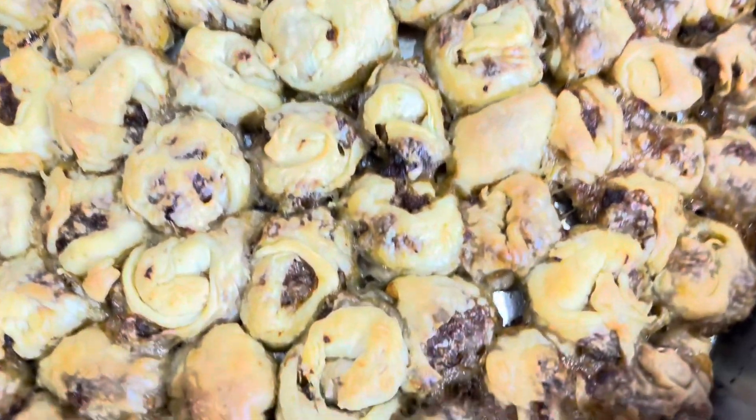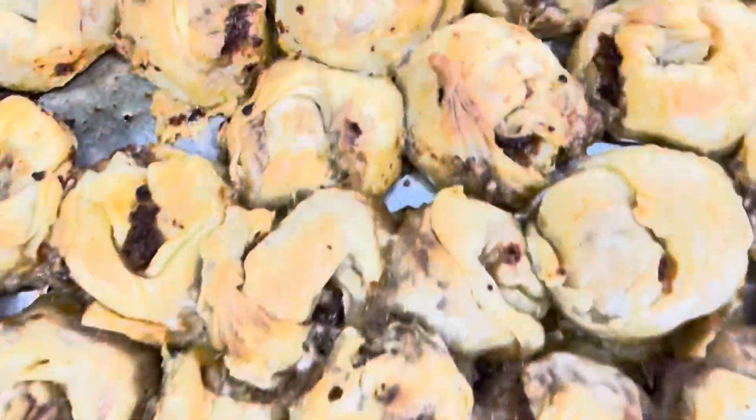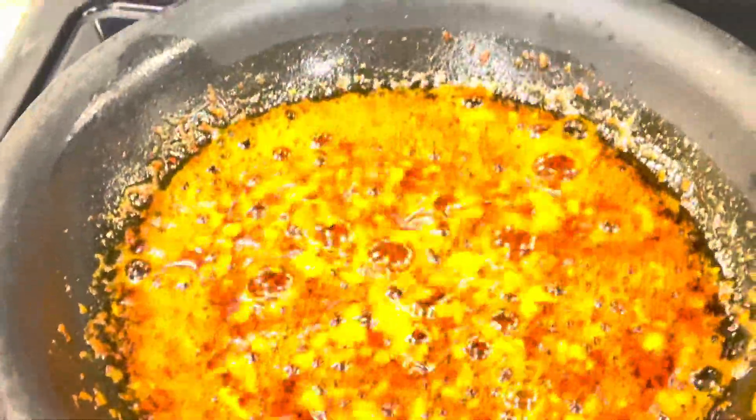On the side, I started making the pepper oil sauce: about a quarter cup of oil with Aleppo red crushed pepper and a couple of cloves of garlic, sautéed in a pan.